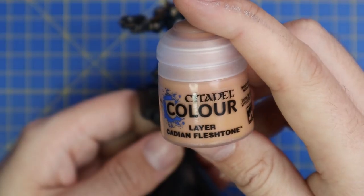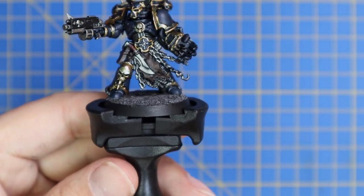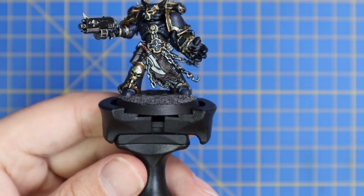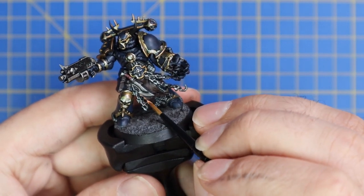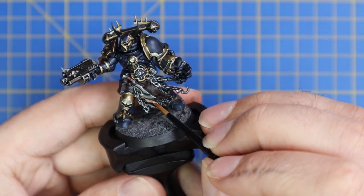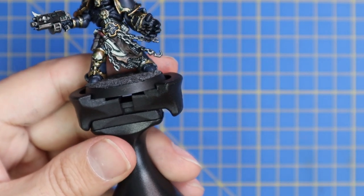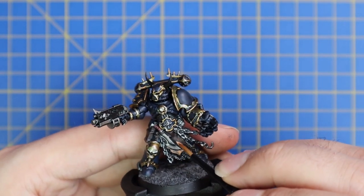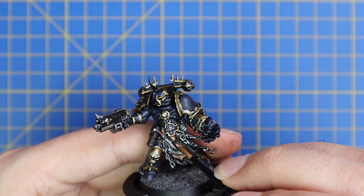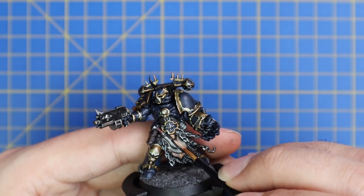On to a bit of Cadian Flesh Tone — we're just going to roughly highlight that tattered piece of flayed skin that he's using for his tabard. Use downward strokes and little lines. This is a Night Lord Chosen in the heat of battle, so this skin will be quite fresh.